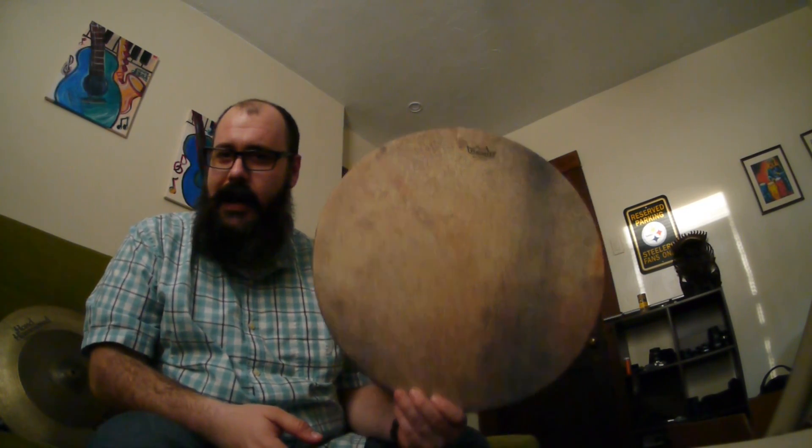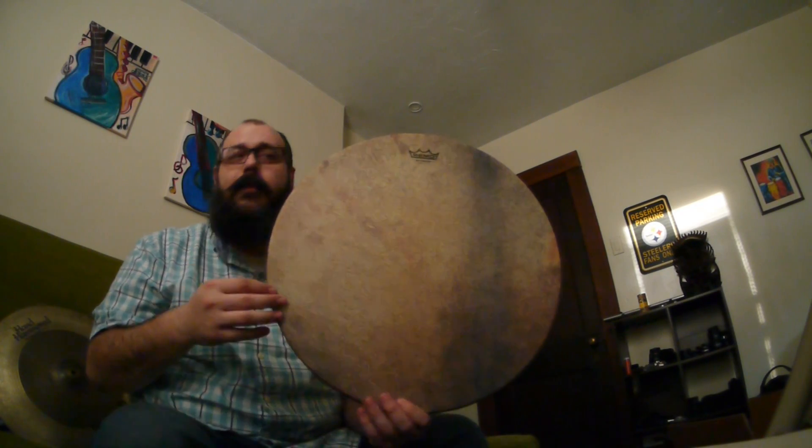Great texture on this. It's a very durable head material — I've had it on a few other drums, it lasts forever. It sounds great, so I'm just going to go ahead and play a little bit.